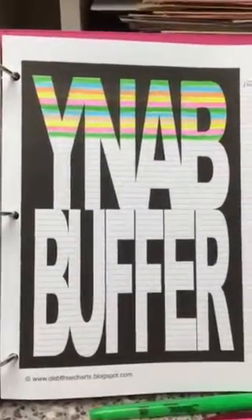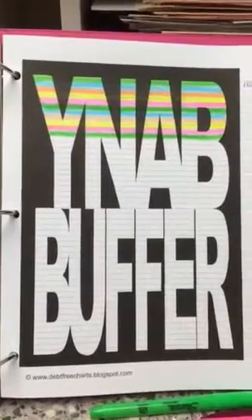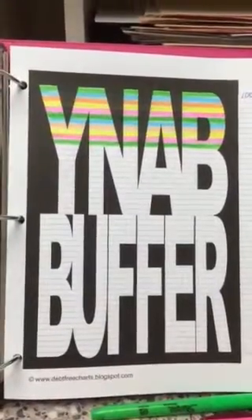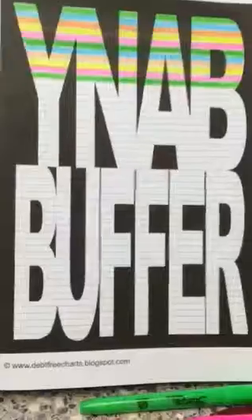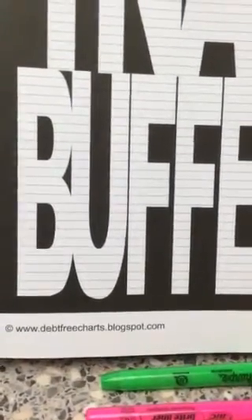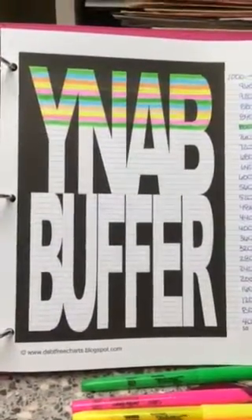Hi everyone, this is Eliza's Homeworks and I want to show you this form that I found on our debt-free life's blog. It is from www.debtfreecharts.blogspot.com and there's a ton of these.